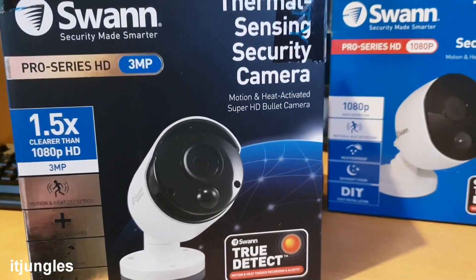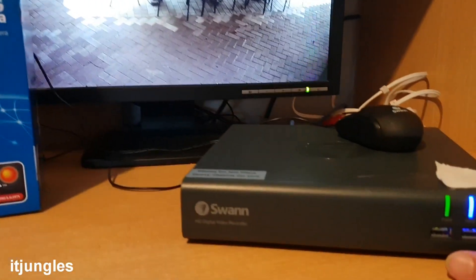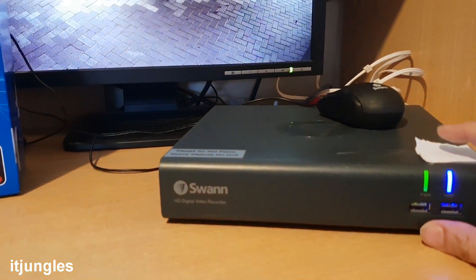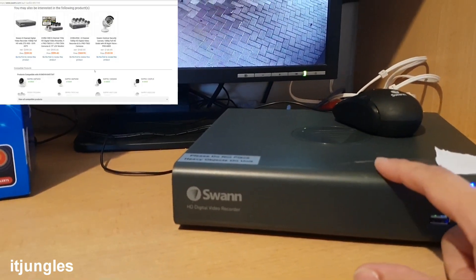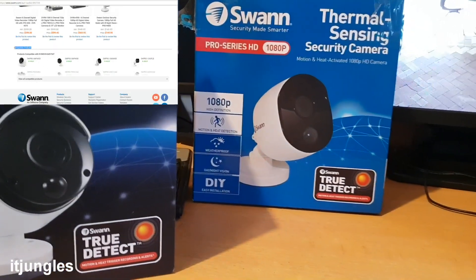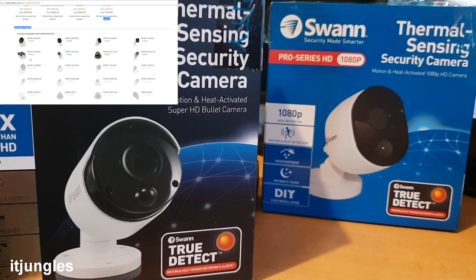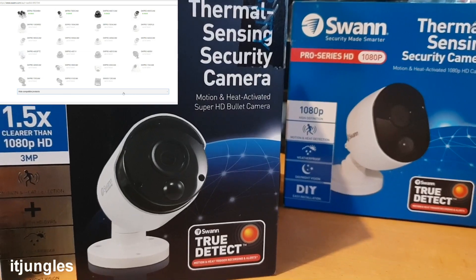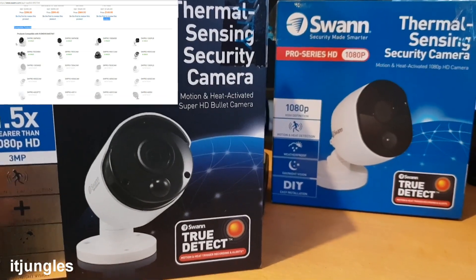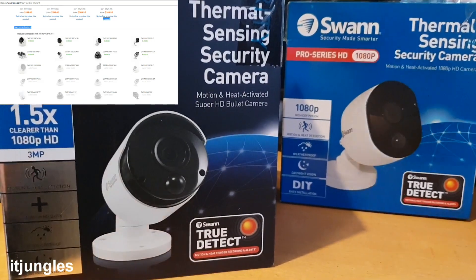It's very easy to upgrade — you don't have to buy a new DVR box, as the new camera is compatible with the old box. You just need to make sure the camera you're getting is compatible with the box you have. In the description I will provide a link to a chart you can download and compare to make sure you get the right camera for your DVR box.